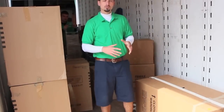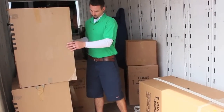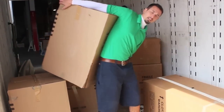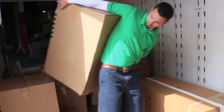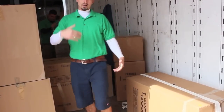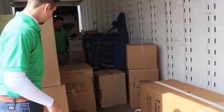One thing we do here at Economy is we maximize efficiency. Where you may have a mover that comes out and grabs one box and walks all the way into the house and all the way back out with just one box — we try to never walk into the house with one piece if we can. So right now we're going to demonstrate how to move all this with one guy.